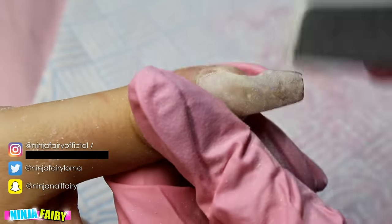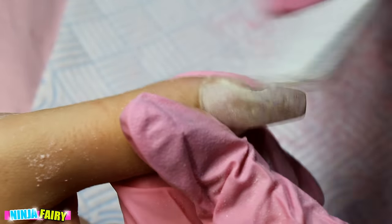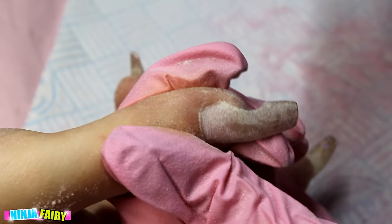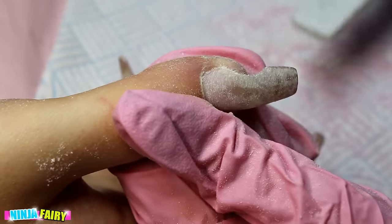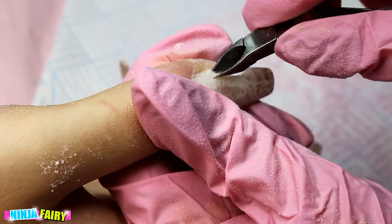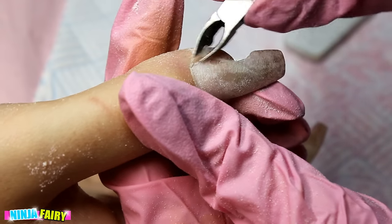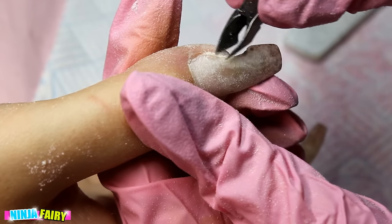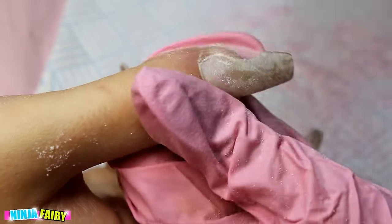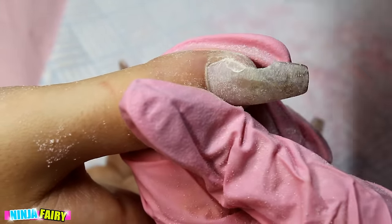The file I'm using is 100/180 grit — I absolutely love this nail file, I buy them in bulk. You constantly want to be checking as you go. There's just a slight bit of lifting, so if there are any lifted areas, come in with your nippers and just nip away that lifted acrylic. That's pretty much all I'm doing right now.